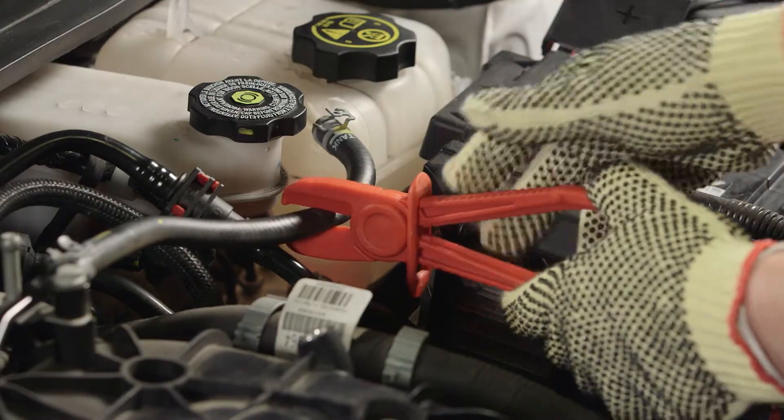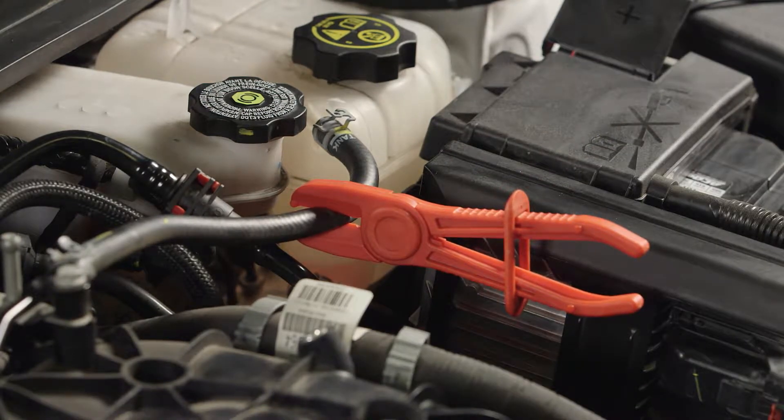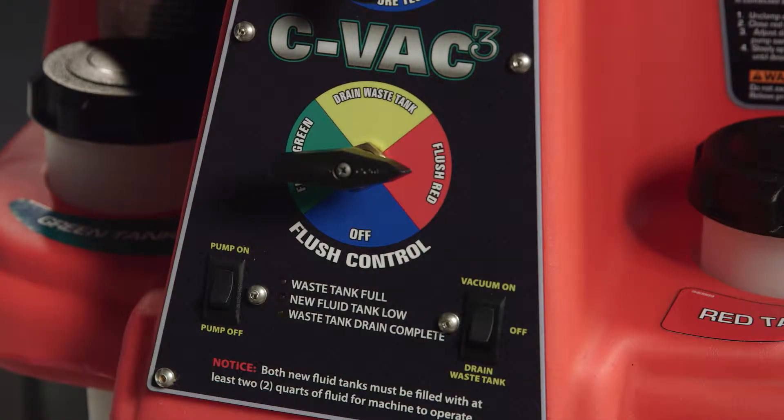Clamp off any overflow hoses. If the system has an integrated reservoir, clamp off all hoses connected to the reservoir. Select the flush mode and coolant source and start the exchange. Set the pump and vacuum buttons to on.